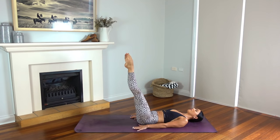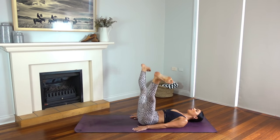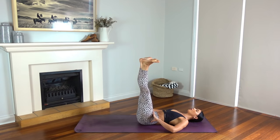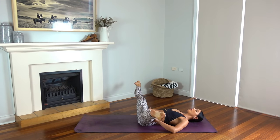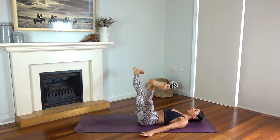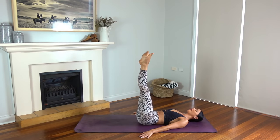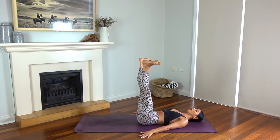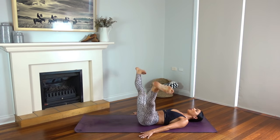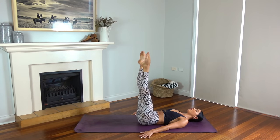Well done. Hold your legs extended, lift them up towards the ceiling. Inhale open your legs wide, exhale flex your feet and close your legs together. So inhale point and open, exhale flex and close. This one is super challenging, so just focus on your breath. Feeling a really nice burn through our inner thighs. Let's do two more, and one more — make it the best one yet.